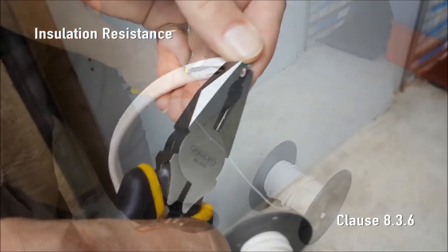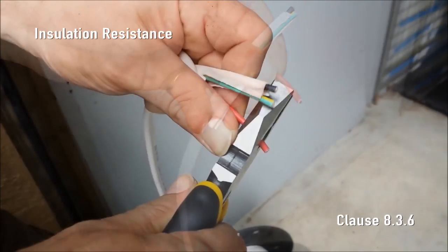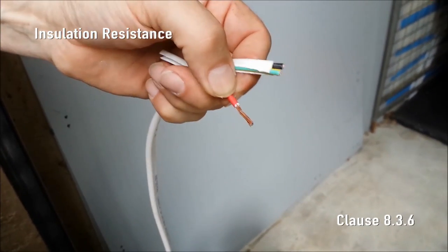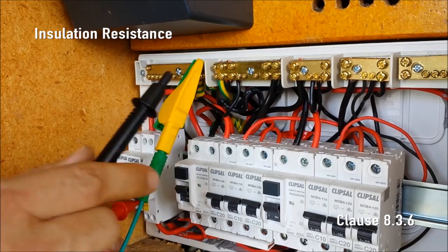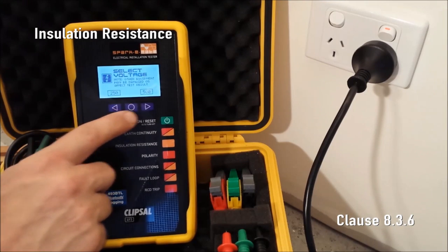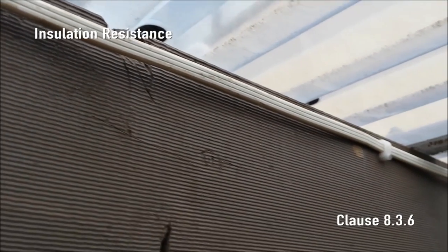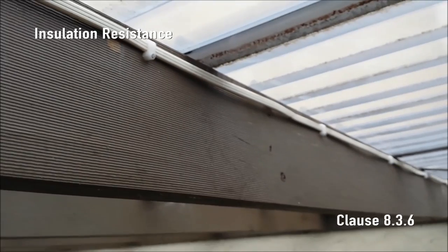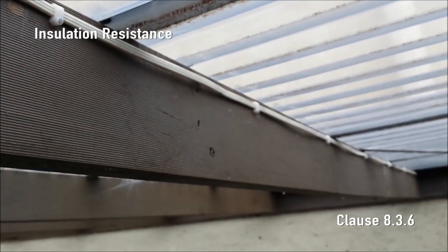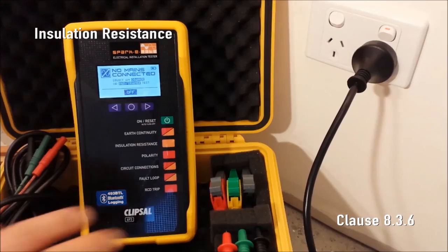Insulation Resistance. Thermoplastic sheathed cabling or TPS cabling must provide very high insulation resistance between live conductors and earth. The insulation resistance of an entire installation can be performed at the switchboard using the 493L test lead set. For today's demonstration, we'll run an insulation resistance test from a final sub-circuit at a socket outlet. SparkyMate tests the integrity of connections in junction boxes and cable insulation from the switchboard to the socket outlet. The insulation is stressed by applying a direct current of either 250V or 500V. First, turn off the circuit breaker for the sub-circuit under test, then press the insulation resistance button.